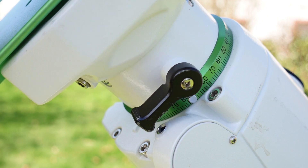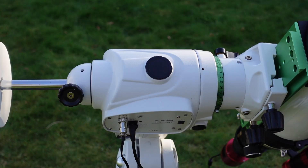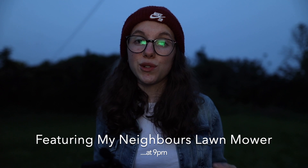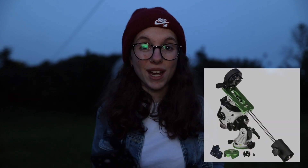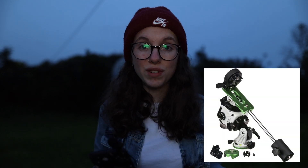I have an EQ6R Pro Go-To mount, which means that if I align it with Polaris correctly, it will slew to any object in the night sky that I need. But what if you don't have a Go-To mount? Whether you're just looking at the night sky for fun, working with a camera and tripod, or using a Skywatcher Star Adventurer — a really good option for beginners — it's basically a mini mount that doesn't go to objects for you, but it does track them once you're there to keep your stars round.